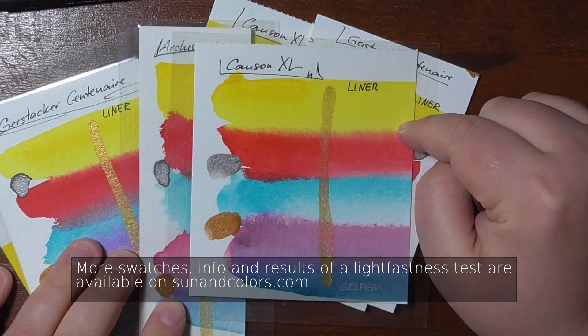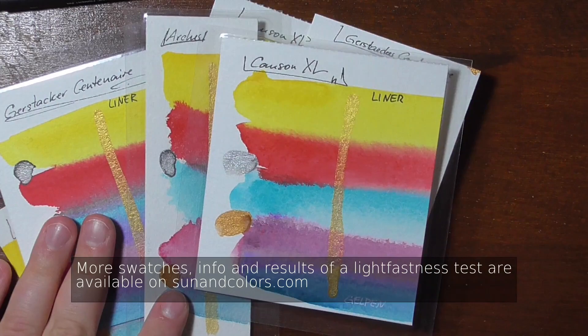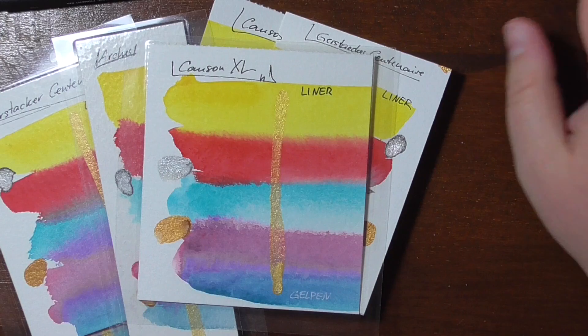If you want to help me out, I have a new set of stickers available in the shop — it's linked down below. Have a great day and I hope to see you soon, bye!